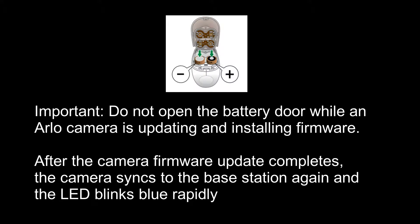One important thing: do not open the battery door while an Arlo camera is updating and installing firmware. After the camera firmware update completes, the camera syncs to the base station again and the LED blinks blue rapidly.